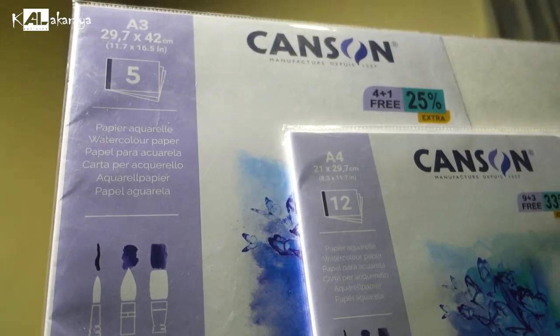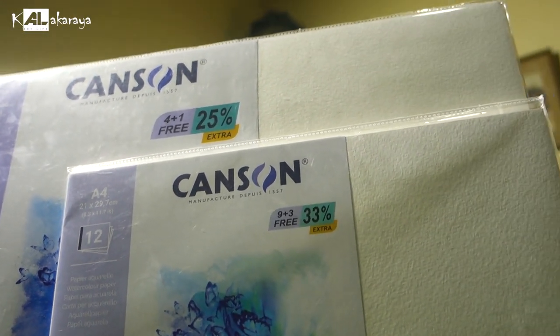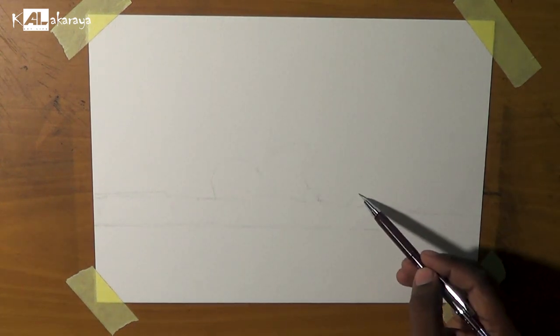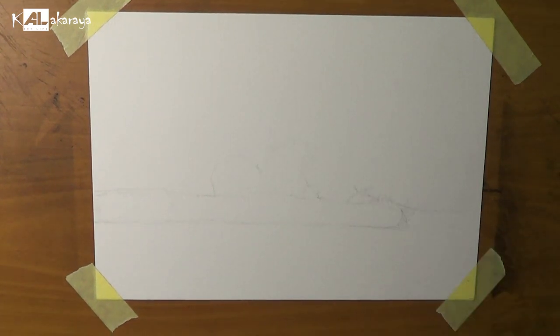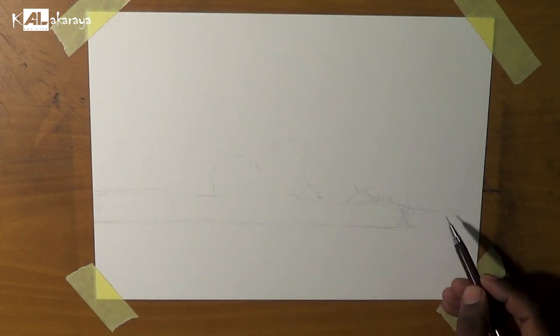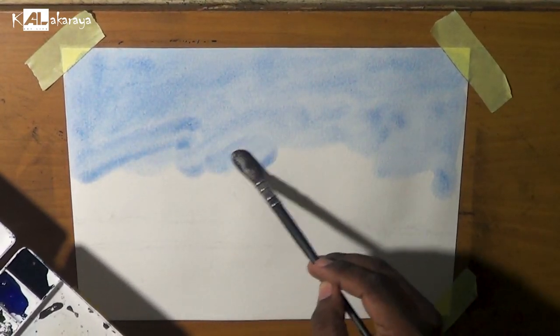You can see that the watercolour paper is a reasonable price. You can see that the watercolour works can be used in the Harriot. You can see that the watercolour can also be used with watercolour.